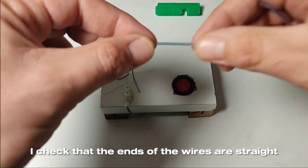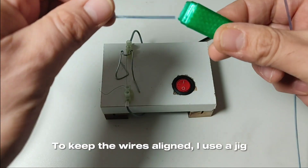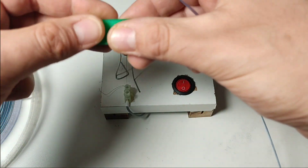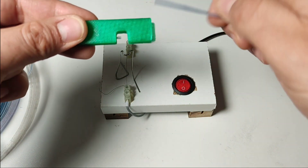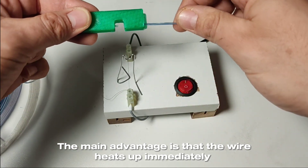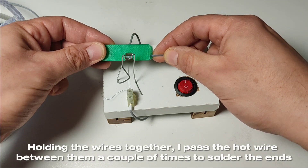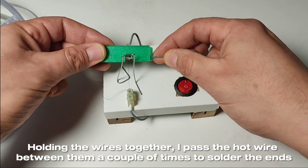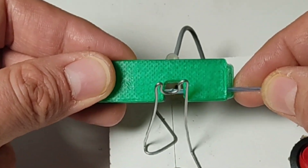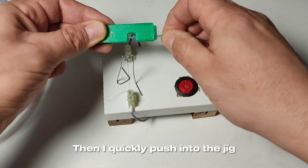I check that the ends of the wires are straight. To keep the wires aligned, I use a jig. The main advantage is that the wire heats up immediately. Holding the wires together, I pass the hot wire between them a couple of times to solder the ends. Then I quickly push into the jig.